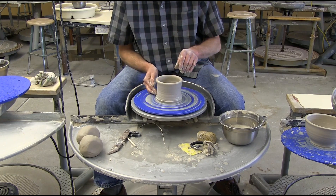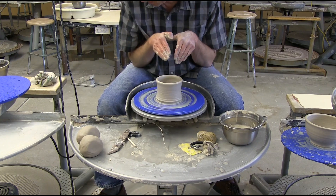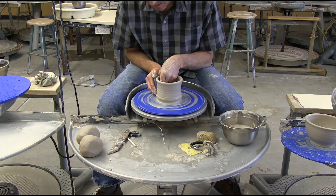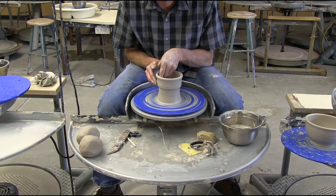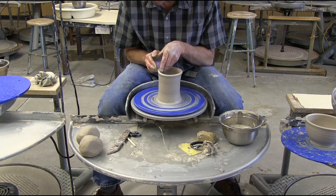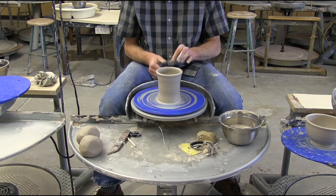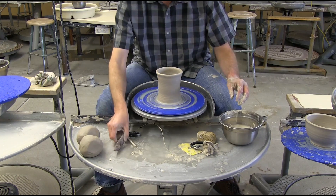I'm putting slip on it. I've got my undercut and I'm going to find a way to reach in there. I'll notice my elbow is resting against my body, my thigh, so my whole hand mechanism hinges off of that elbow contact. And I'm working as one unit as we pull this up. To the top we slowly let off. We're leaving a nice thick bead on here for purposes of splitting and holding a lid.